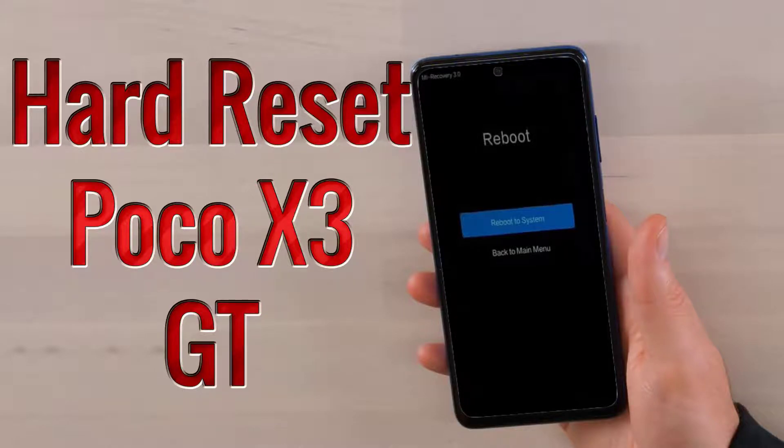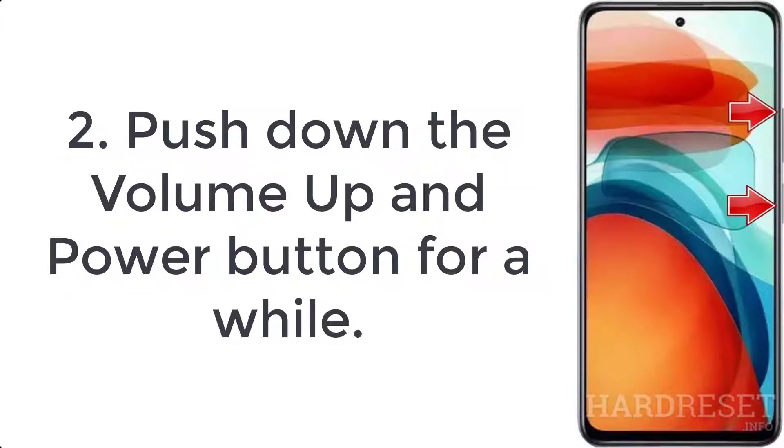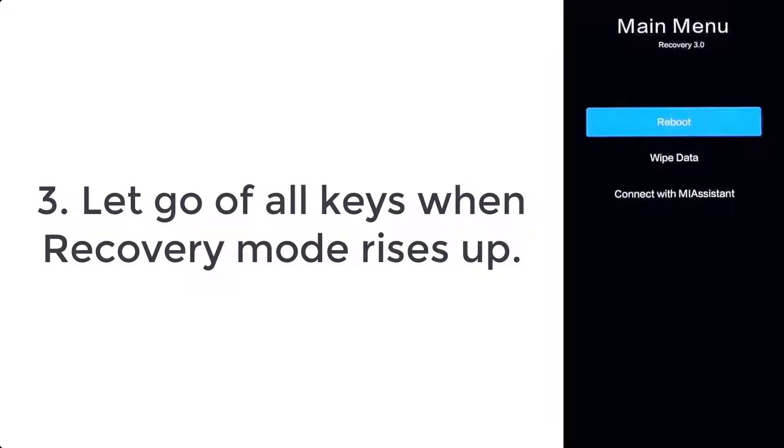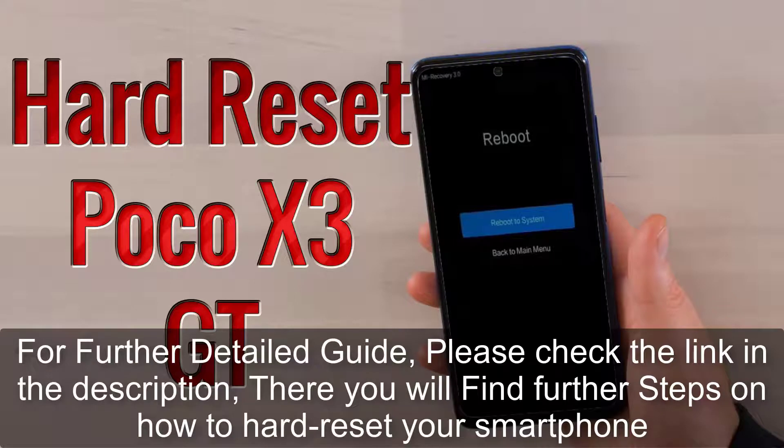How to hard reset Poco X3 GT. Step 1: switch off the phone by holding the power key. Step 2: push down the volume up and power button for a while. Step 3: let go of all keys when recovery mode rises up.